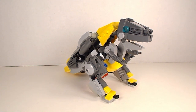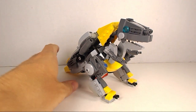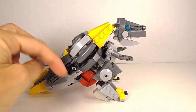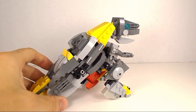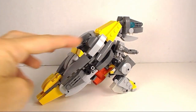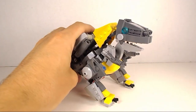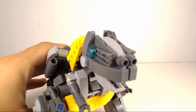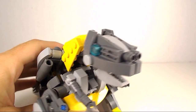Here you can see Grimlock in his dinosaur mode. I think this is a big improvement over my last Grimlock. He's a little bit of a chubby dinosaur but he's got the more cartoony look to him like the old cartoon. He's got a nice long tail, some legs, and I'm really happy with how his head came out. He's got a lot of detail and a lot of different angles going on there.